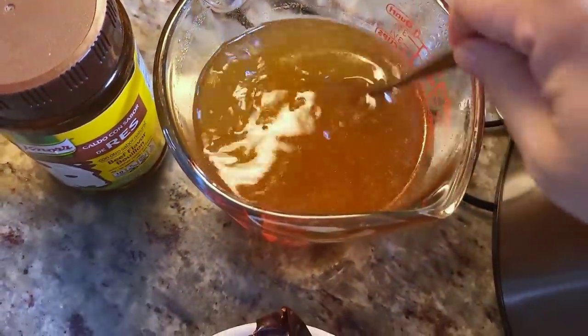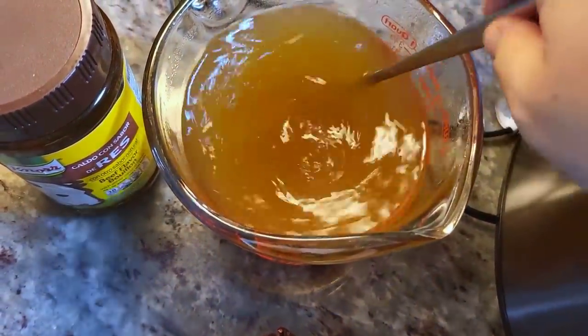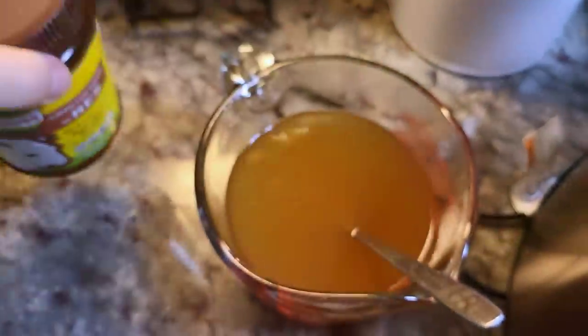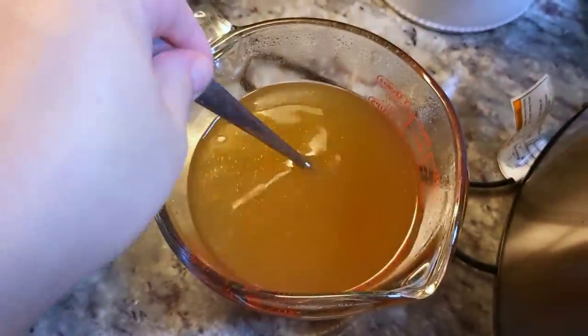I'm using some beef broth. The way I did this was adding three cups of warm water and one tablespoon of beef bouillon powder — or you could just use store-bought cans of beef broth.